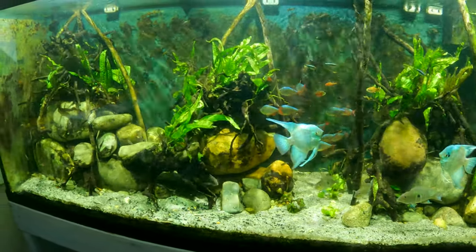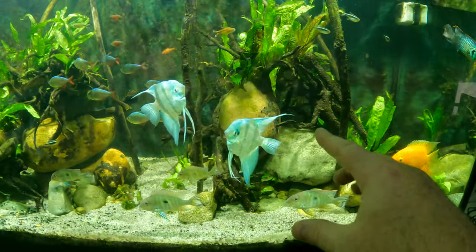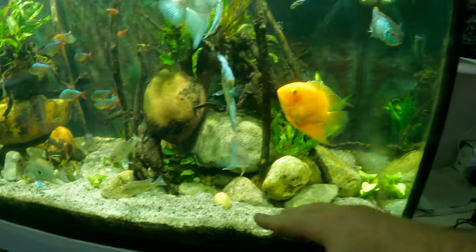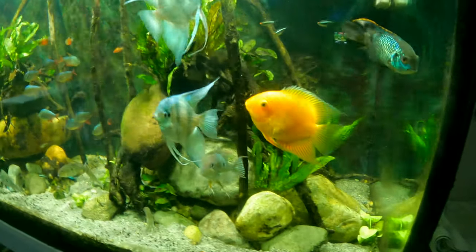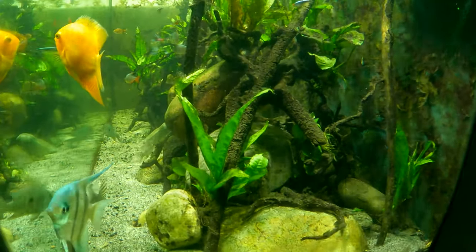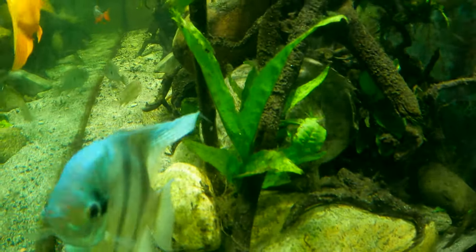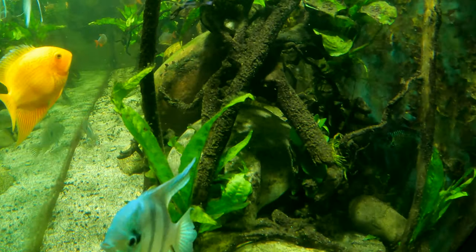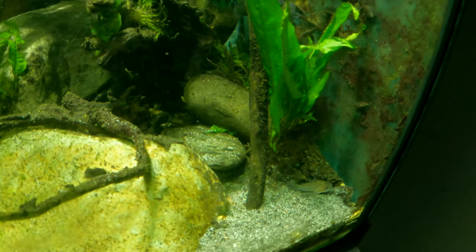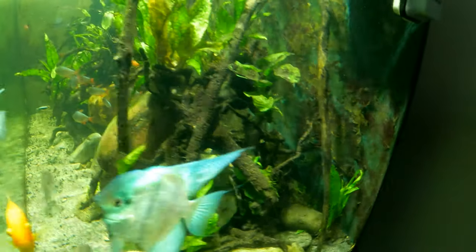Originally the scape was actually chunkier than it is now. I cleared up the right side and created more space around and through it, which is better visualized from the side. The 220 is a two-foot tank front to back, which is pretty good to work with, but big rocks like these take up a lot of space. Down here you can see a lot of detritus buildup — probably not quite the right amount of water flow through there.